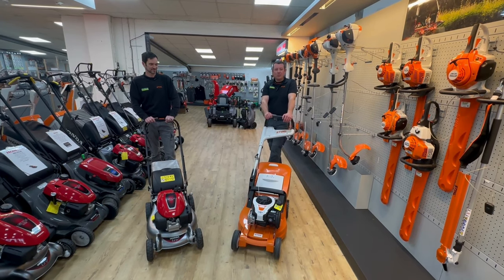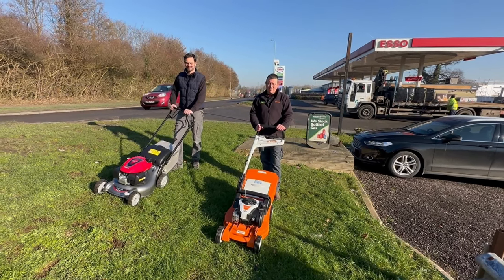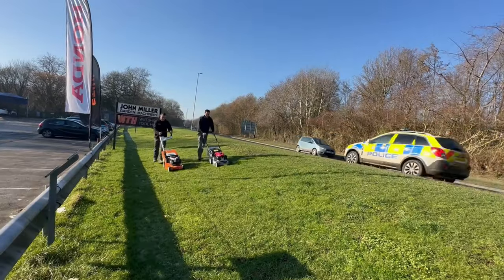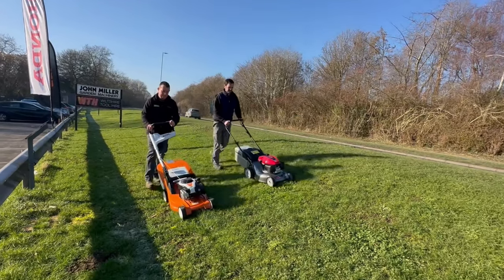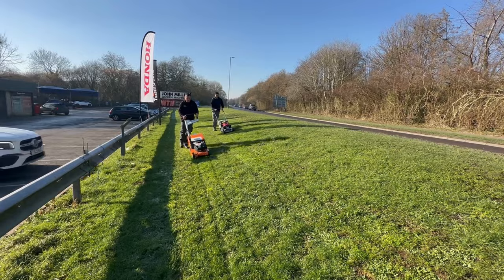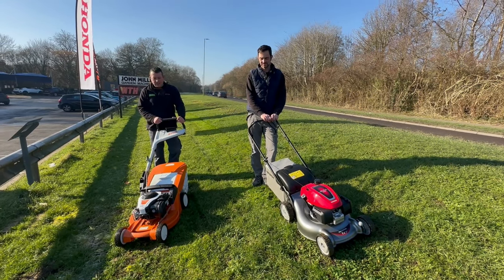You're not going to lose out on any build quality when you buy a Stihl machine. We've come outside to do a quick test between the two machines — we've put oil and fuel in both of them. The machine is very easy to walk behind: self-propelled, nice steady speed, not too fast. As you can see, it gives a nice finish.